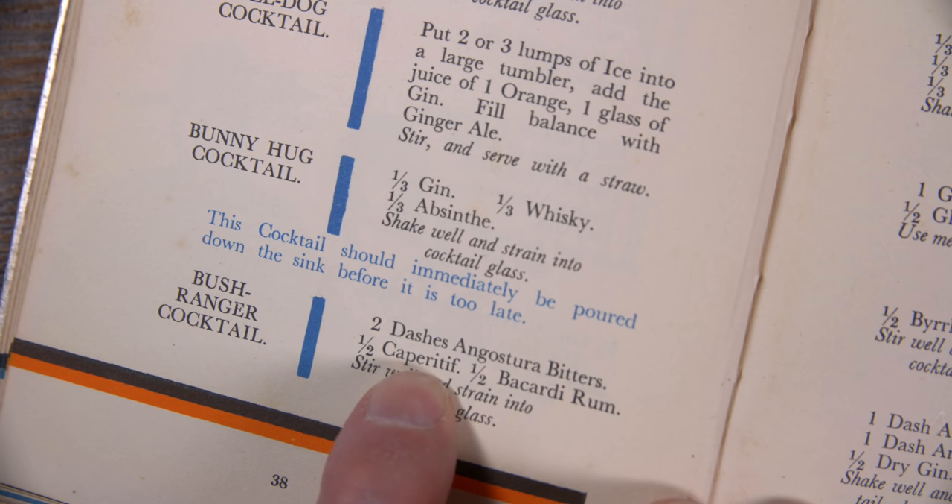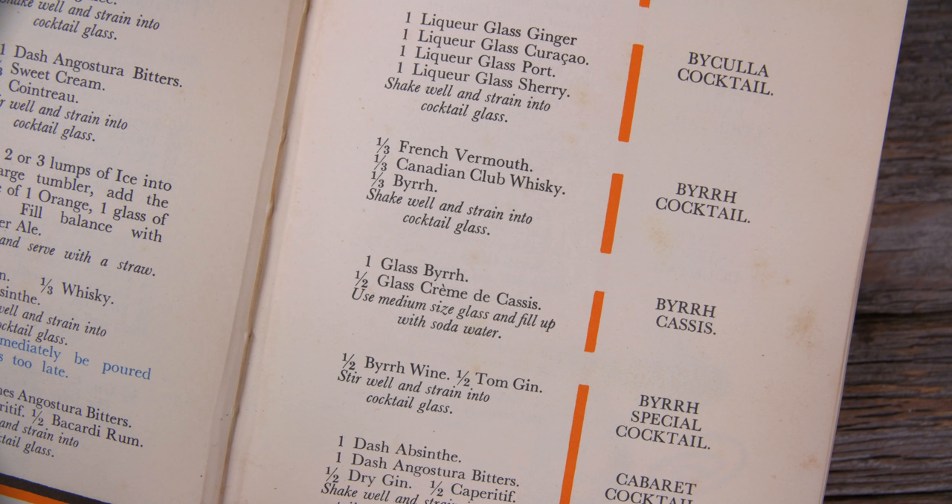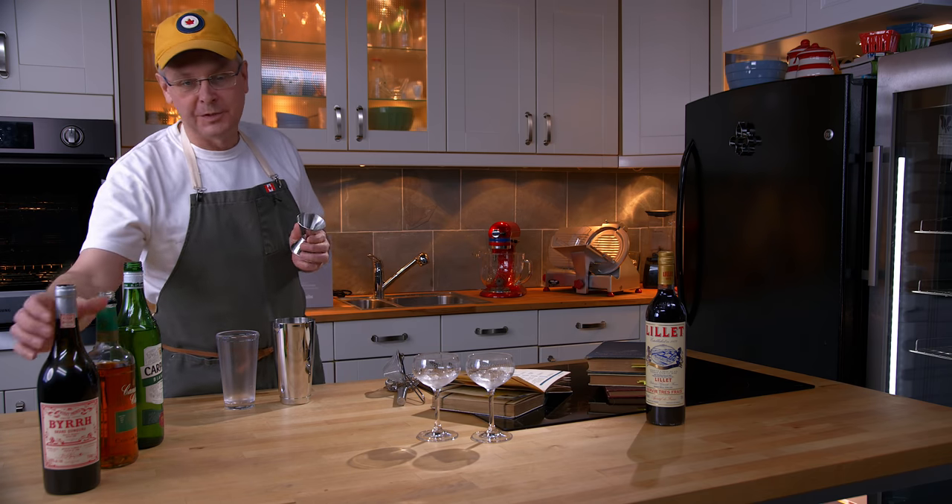Continuing with this theme, we're going to do another cocktail this week called the Beer Cocktail — not to be confused with the Beer Special Cocktail that we did a couple of weeks ago. The main ingredient in the Beer Cocktail is, of course, beer.